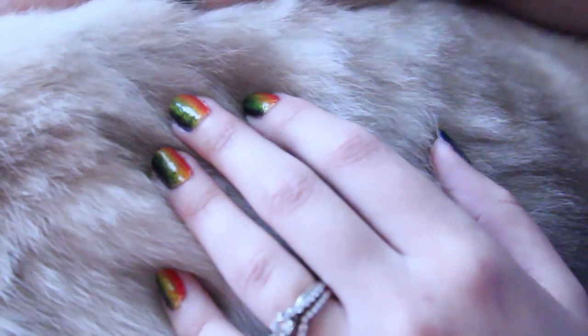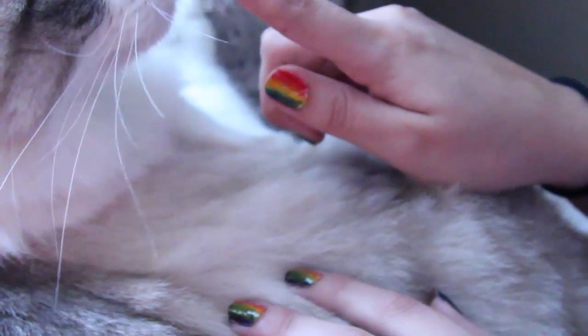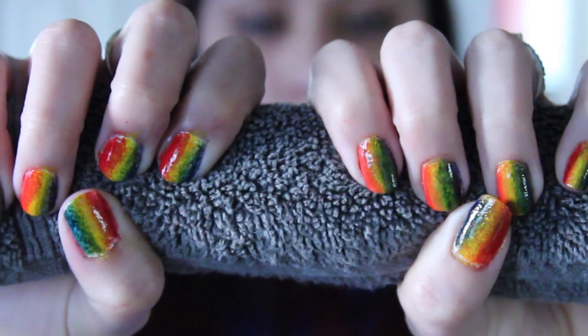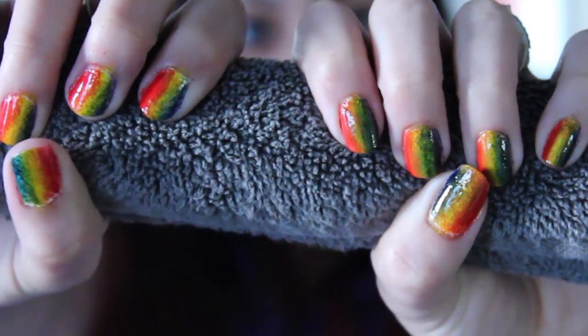Once your top coat is all dry, you now have beautiful rainbow nails! I think these are really fun — you can also add glitter on top to make them a little more sparkly. I love these and I hope you guys try them out yourself. Leave a comment if you do, and I'll leave video responses open so you can share your result. Thanks so much for watching, and I will see you all later — bye!